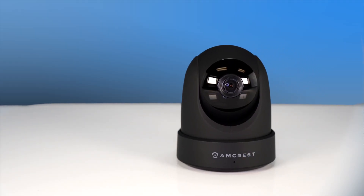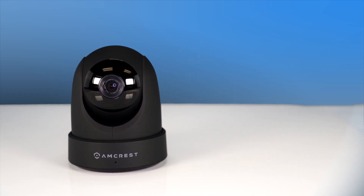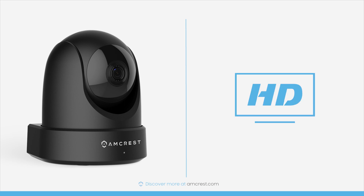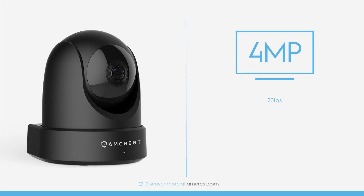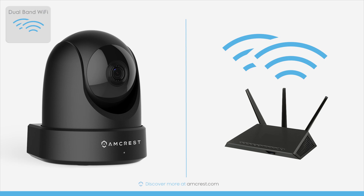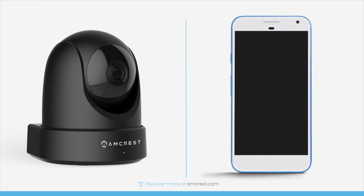Introducing the Amcrest IP4M1051 4MP High Definition PTZ Camera. This indoor IP camera delivers magnificent HD video up to 4MP at 20 frames per second using the latest image sensor and Ambarella chipset. Dual band Wi-Fi lets you quickly connect to 2.4 or 5 GHz networks to view your live stream remotely using your mobile device.